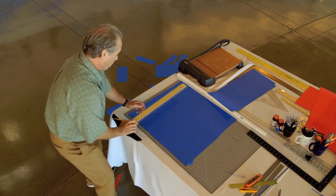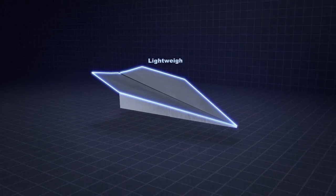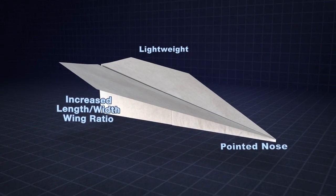We're building two different types of planes to maximize our chances at success. I'm building a paper airplane called a Suzanne — it's lightweight with a pointed nose and has a longer length-to-width ratio on its wings, which will decrease drag and help it fly farther.